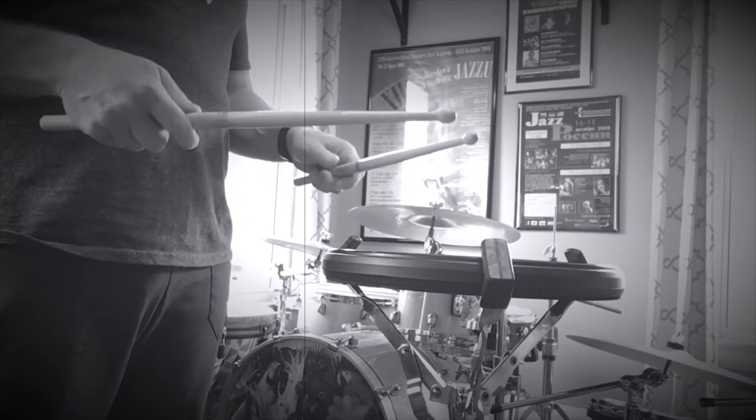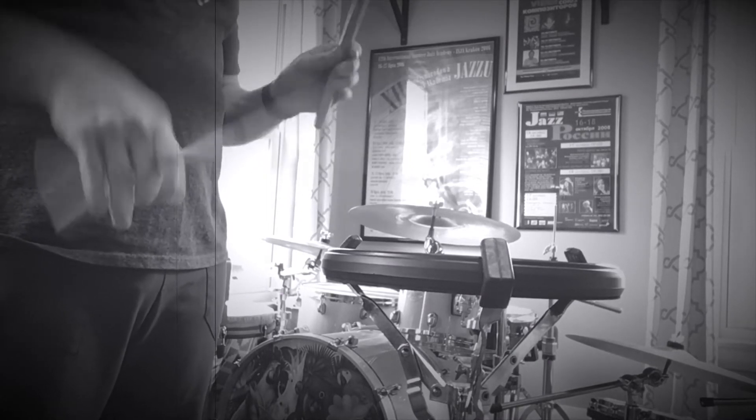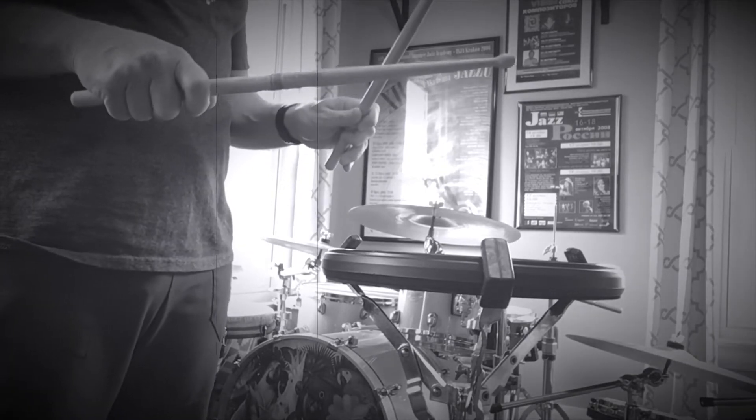Let's break down the five stroke first. We'll play the skeleton of it — we do four of them. When we broke it down, the skeleton was right-left-right. Putting it in context with sixteenth notes, this would be one-e-and. We'll play four one-e-ands, then try to diddle them, then come back to the skeleton. I'm going to do the skeleton four times and the diddle four times.